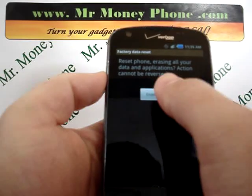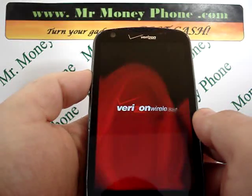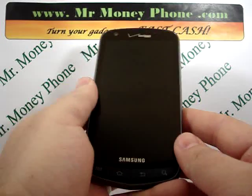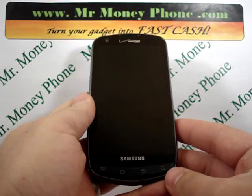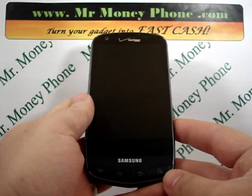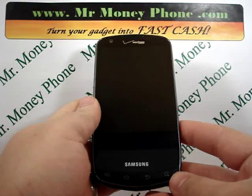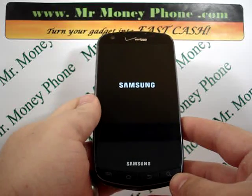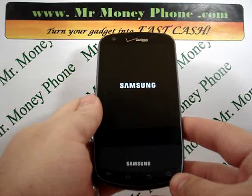Go ahead and press the 'erase everything' button and you'll see it boot back up to the Verizon menu. The Android logo will pop up and it will automatically reboot itself. And that just about does it — that was the internal reset for the Samsung Droid Charge.